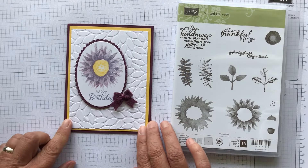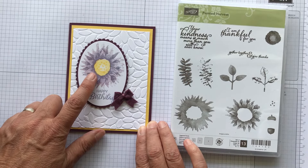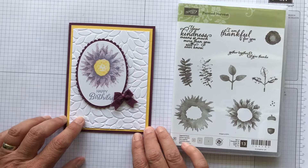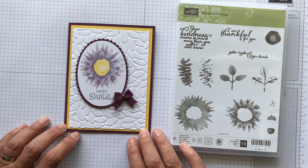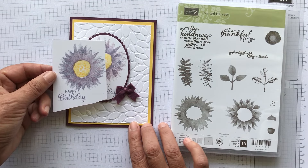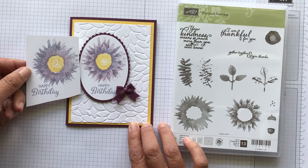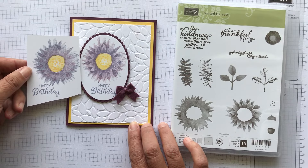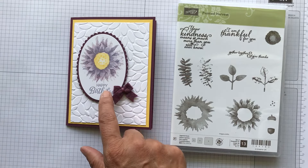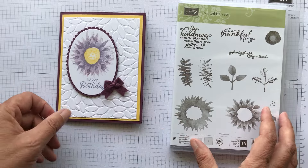It does kind of matter what order you stamp in and you have to play with it. This is where I did the Fresh Fig first and then the Wisteria Wonder — the more detailed one. For some reason I thought it would work better the other way, but this is what the other way looked like and I didn't really care for it. So I tried it with Fresh Fig first — the base, less detailed — and this is what I came out with, and I think it's just really gorgeous. So let's get started.